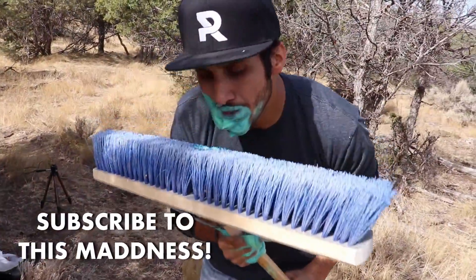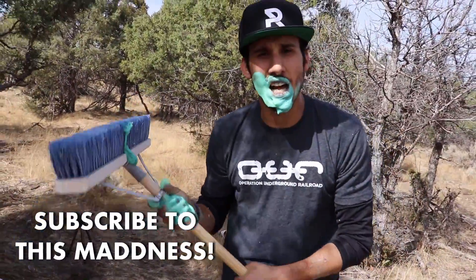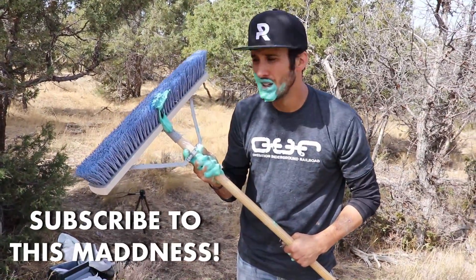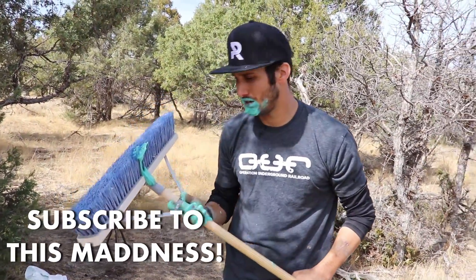What are you doing, Jay? Well, this is elephant toothpaste, and this is an elephant toothbrush. But you're not an elephant.